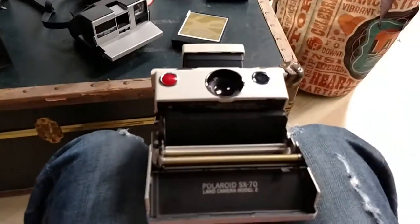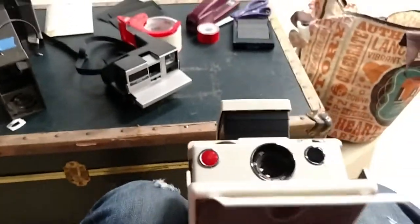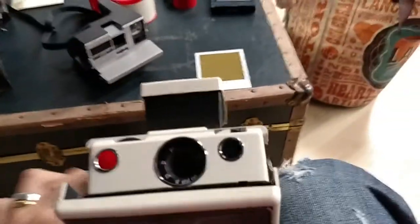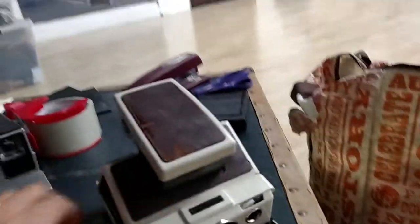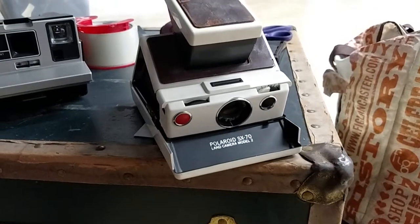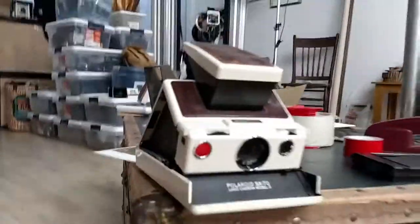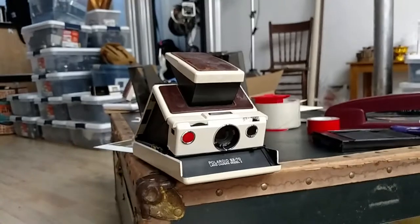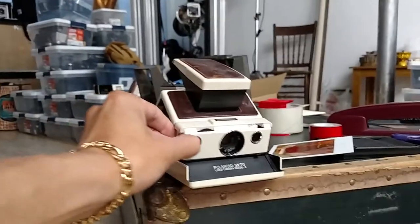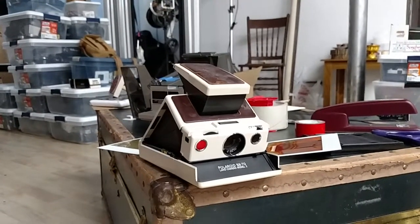I just want to show you that the camera is working. I'm going to put an empty pack in here. First, that would be your dark slide. And then... the motor runs perfectly.